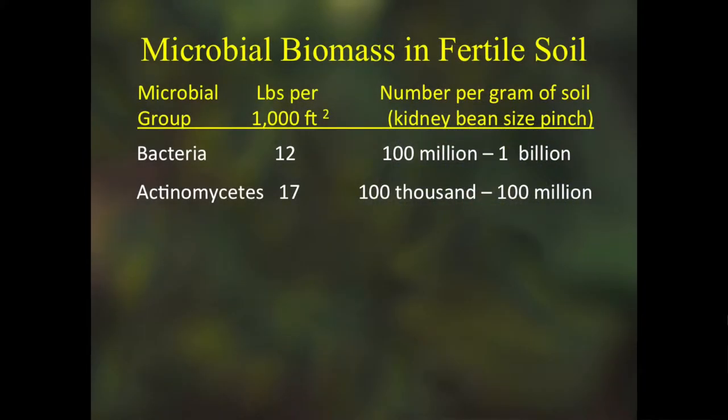Actinomycetes are a lot like bacteria but filamentous — imagine a little dandelion seed floating through the air with all those fibers, smashed down: that's kind of an actinomycete under the microscope. They give soil that rich, earthy smell. Have you ever turned over fresh garden soil and smelled that wonderful earthy smell? That's actinomycete flatulence — that's what you're smelling. They break down some of the harder-to-decompose material like cellulose and corn stalks.